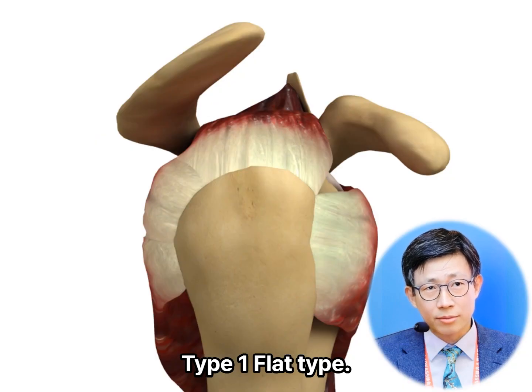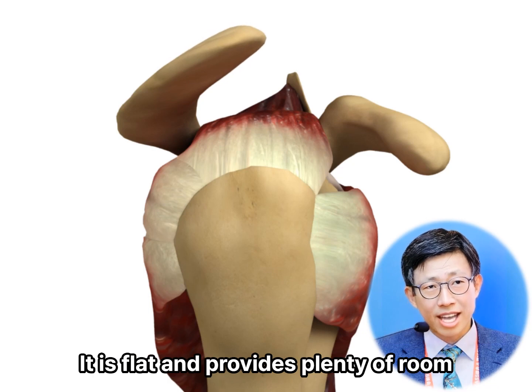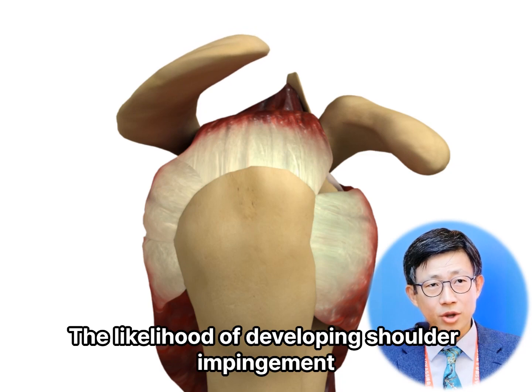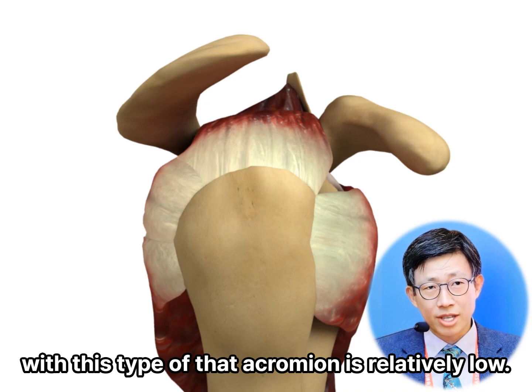Type 1: flat type. This is the normal, youthful shape. It is flat and provides plenty of room under the acromion for the rotator cuff tendons. The likelihood of developing shoulder impingement or rotator cuff disease with this type of acromion is relatively low.